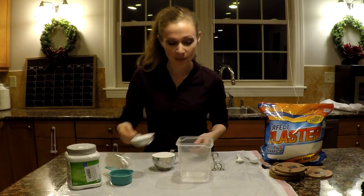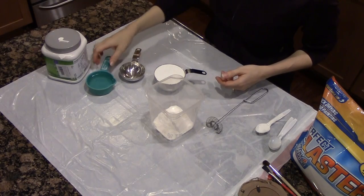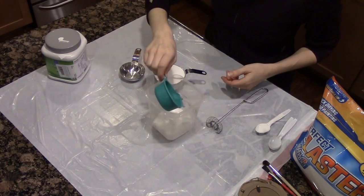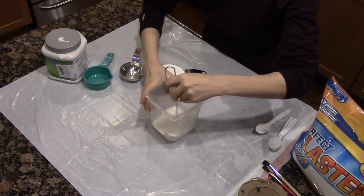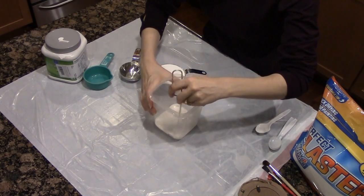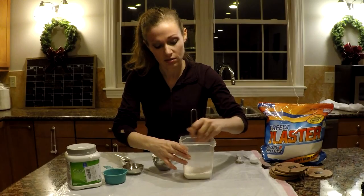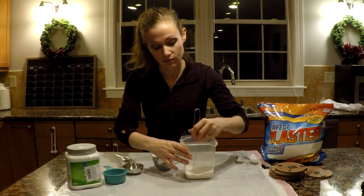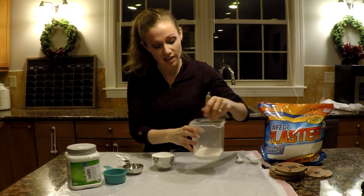I'm going to combine my plaster and my third cup of cold water in this little tub and mix it together really well with the wire whisk, trying to get out any lumps.